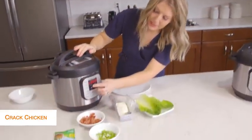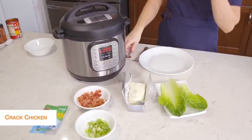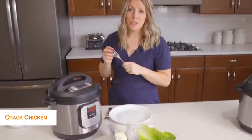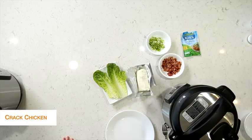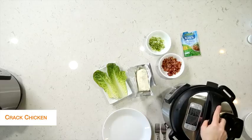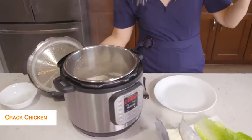Once it's all done cooking, that little L will appear and start counting up. We're just going to take the little knob and turn it over to venting. Once you let all the pressure out, you can open the lid safely and your chicken will be all cooked.